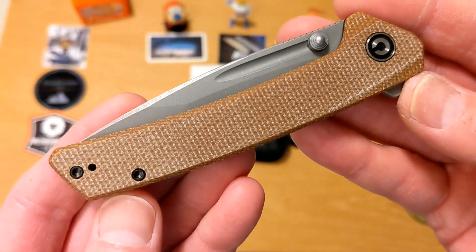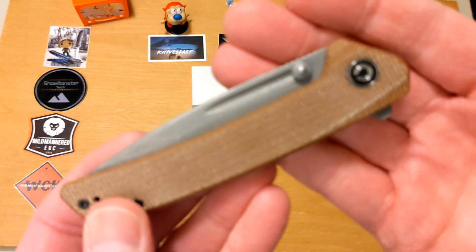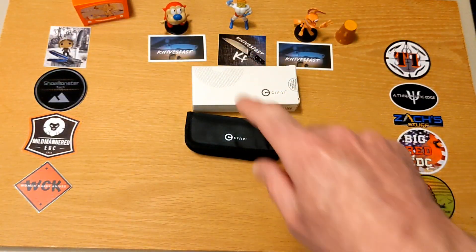Give me your comments, let me know what you think about this knife, give it a like, and hopefully you're subscribed — if not, please consider doing so. Thanks so much for watching the Knives Fast channel.